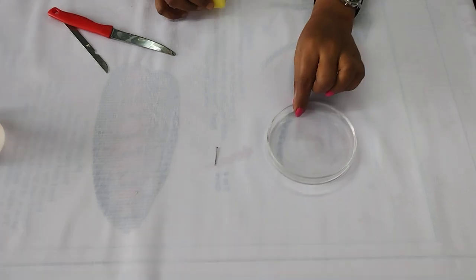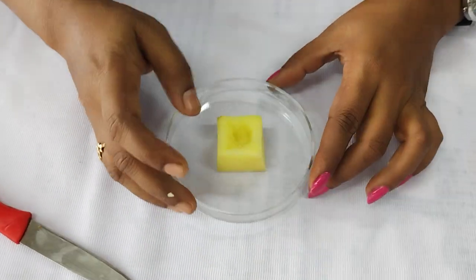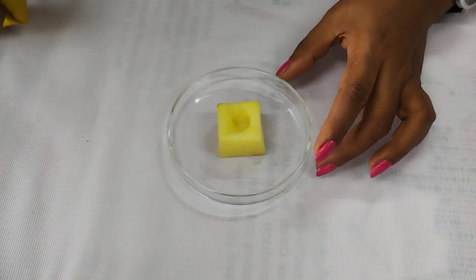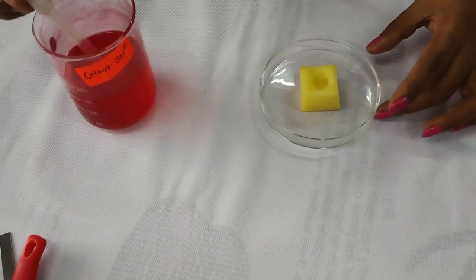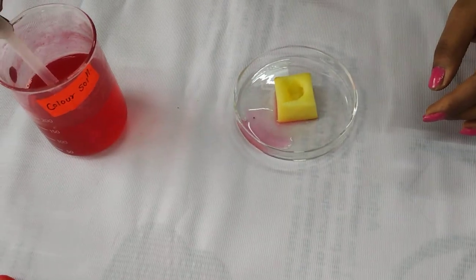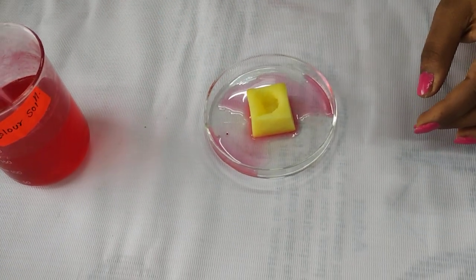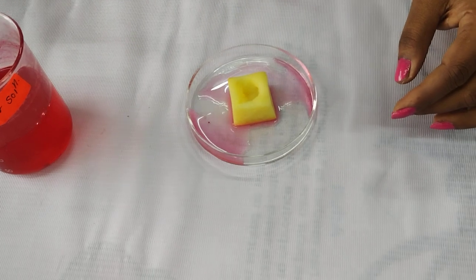After that, you have to take one petri dish and keep this potato in the petri dish at the centre. Then you have to take a sugar solution, which is red in colour, and add it to the petri dish. This is the coloured solution — coloured water.